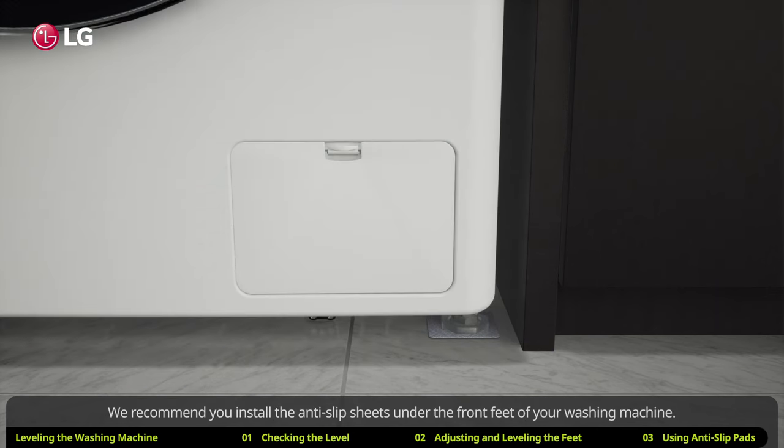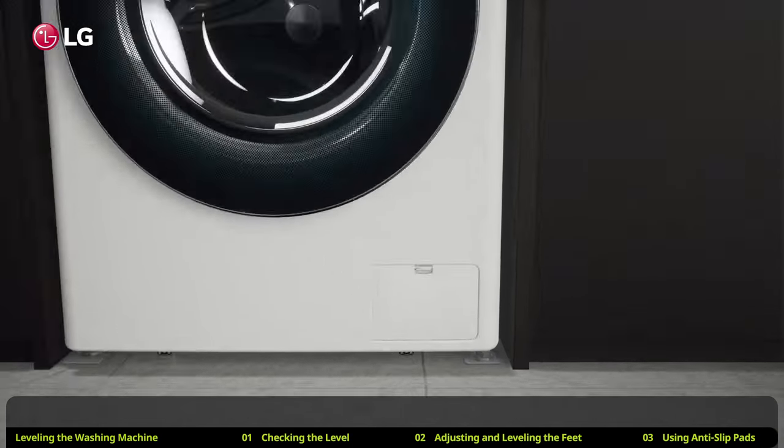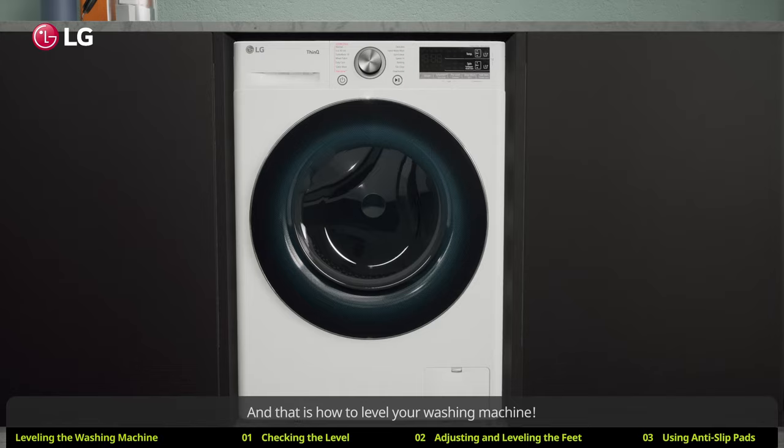We recommend you install the anti-slip sheets under the front feet of your washing machine. And that is how to level your washing machine.